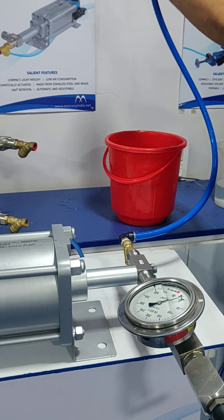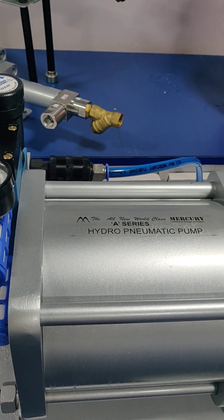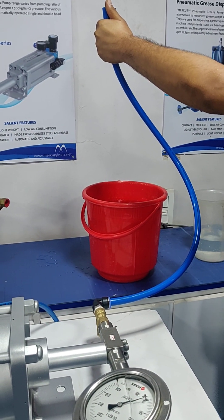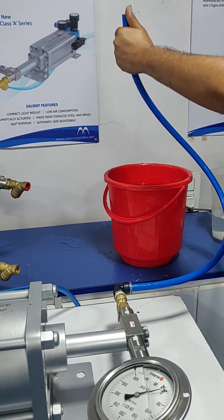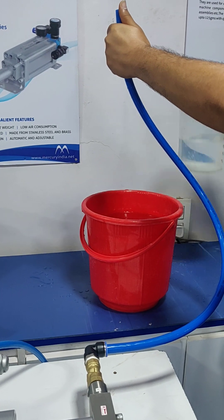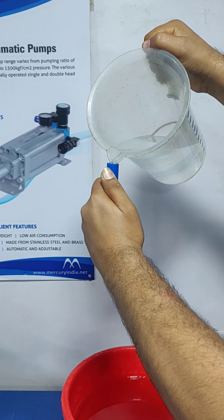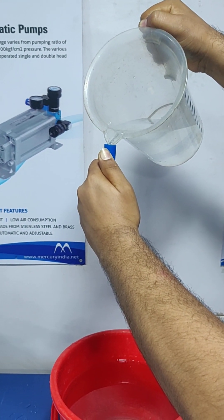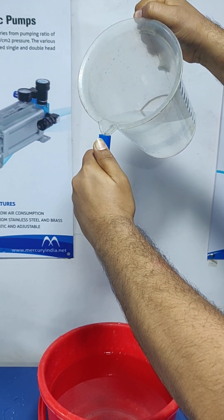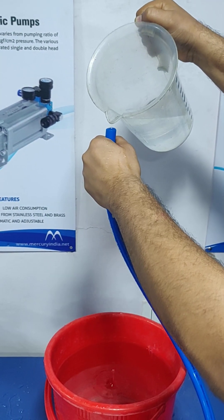Now we will see how to do the priming. The air supply of the pump has to be switched off while doing the priming. The suction pipe has to be taken out from the tap or the tank and it has to be raised up, and we have to fill water into that suction pipe until the water starts coming out or the pipe is filled completely. Now the pipe is filled completely.